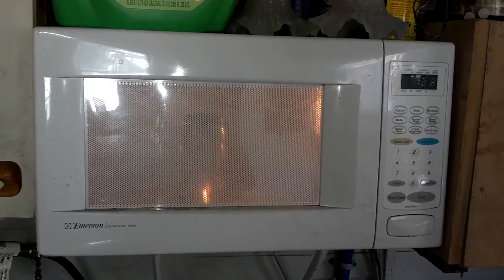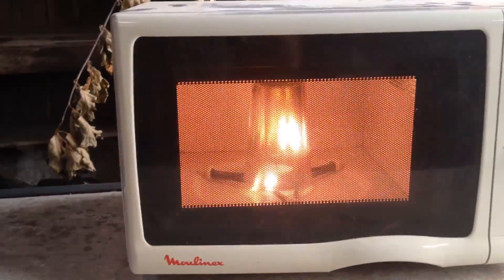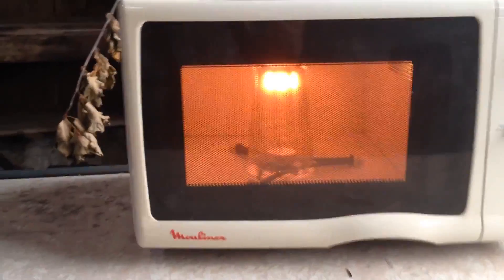Come on, come on. Here we go. Plasma can also be created by microwaving grapes.